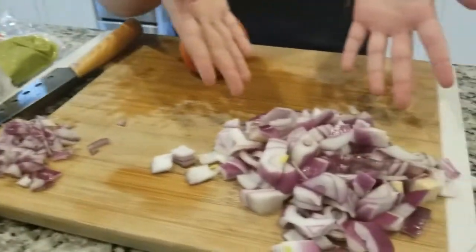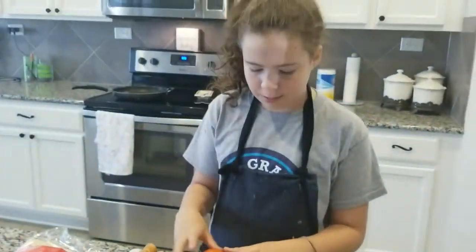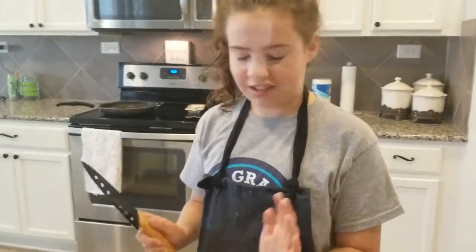Actually this is diced, and these are just the little strips that it tells you to cut them in. Now we're going to move on — I mean not to the onion — the tomato.